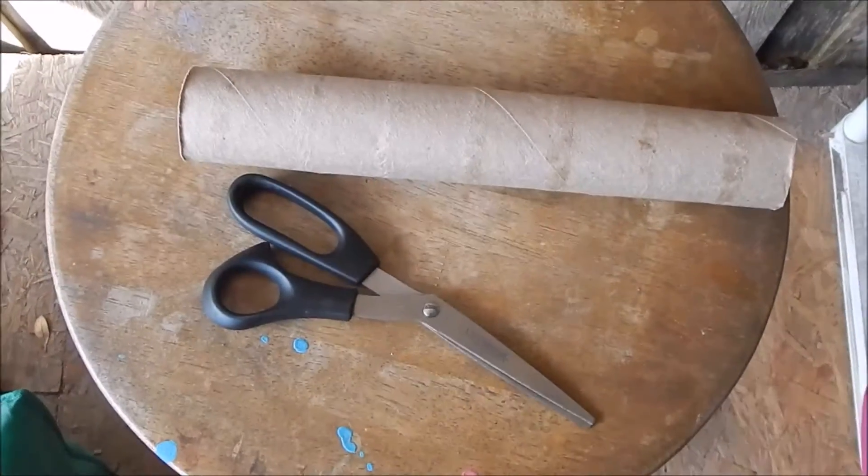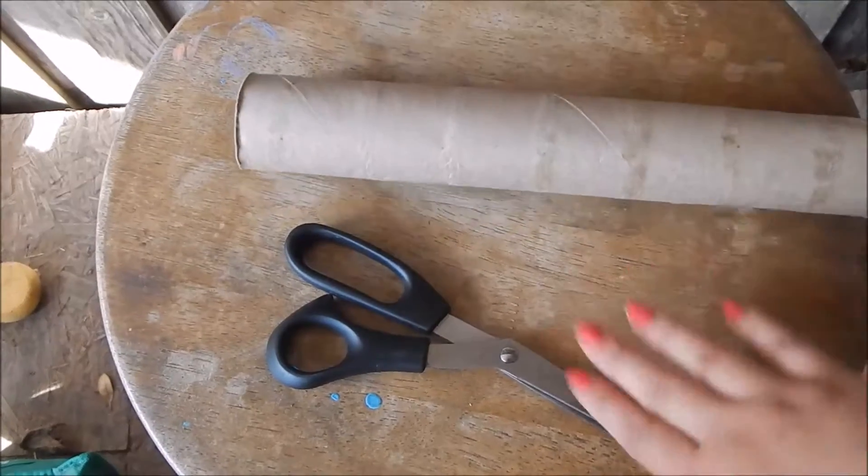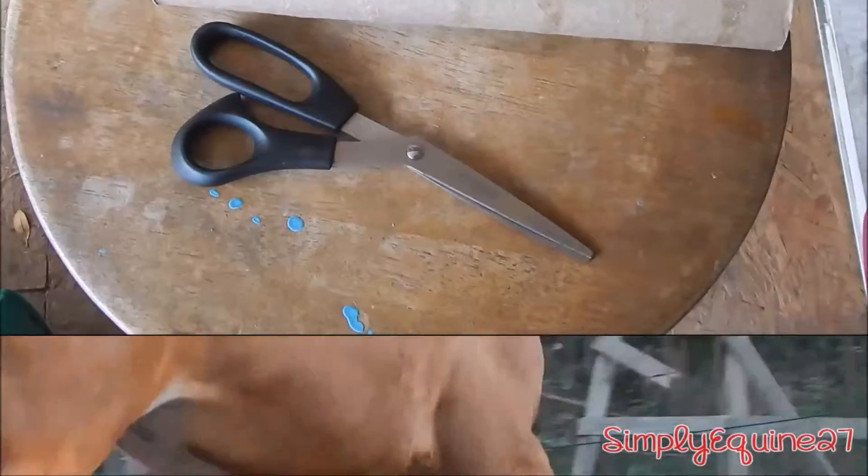Hey guys, so I'm going to show you how to make a rabbit toy out of a paper towel roll and with some scissors. So yeah, let's get started.